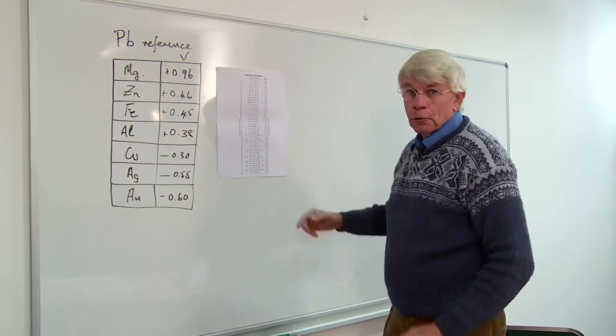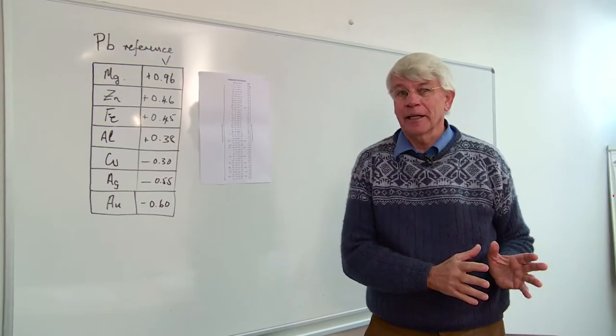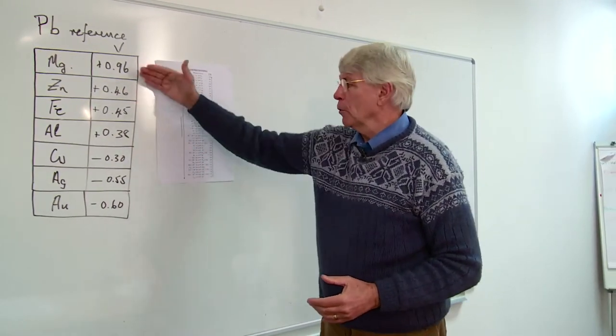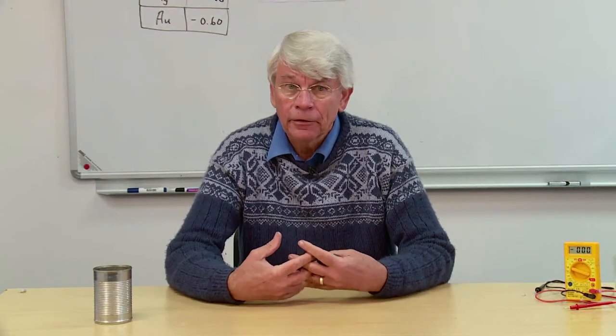These values are of course the standard electrode potentials, and we're not working under standard conditions here, so it's quite easy to explain why we haven't got the exact right values. But really all we're trying to show is where this table originated.